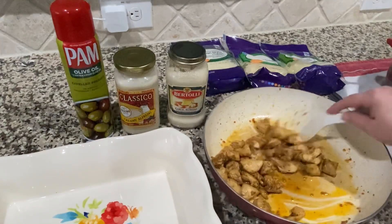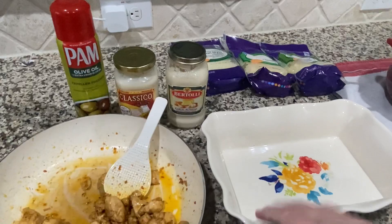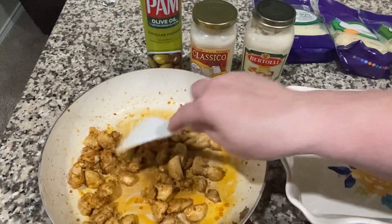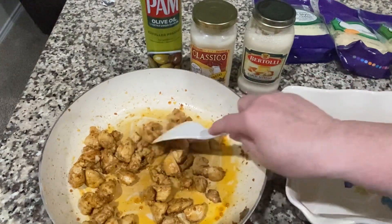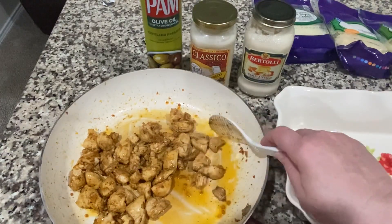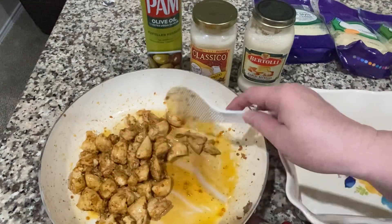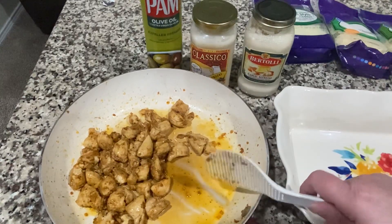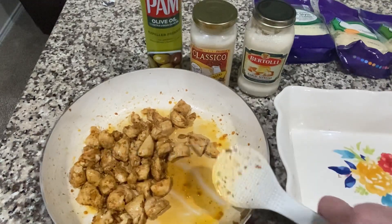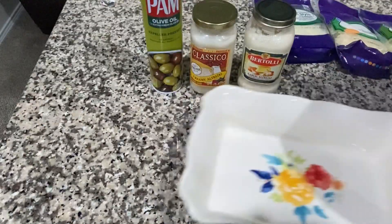I've already pre-cooked my chicken, so let me move it over here so you can see. I took a package of chicken tenders, diced them up into chunks, and put two tablespoons of butter in my pan with some minced garlic and the chicken and started to cook it. Then I added salt, pepper, and about a tablespoon of chili powder — and that's how I got this chicken mixture right here.